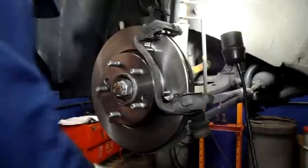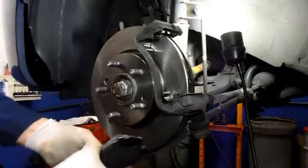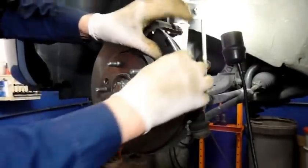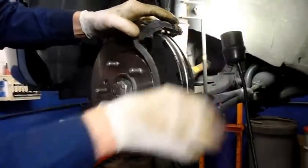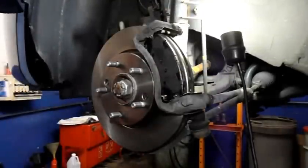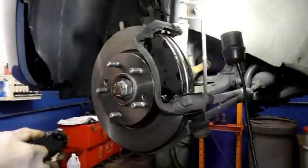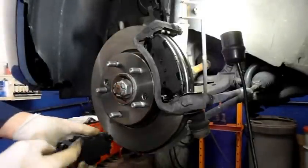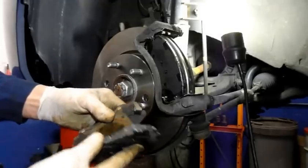Next thing we're going to do is reinstall our brake pads. When you put a brake pad on, you obviously want to match them up to make sure they look okay. The brake pad fits on just like this, down in here, and you push it in. Now, the inner brake pad has the disc indicator on it, so you want to make sure you put the correct brake pad on with the indicator in the right position. As you can see, this brake pad here has the indicator in the wrong position so we don't use that one. This is the correct one right here, so that's the one we use.